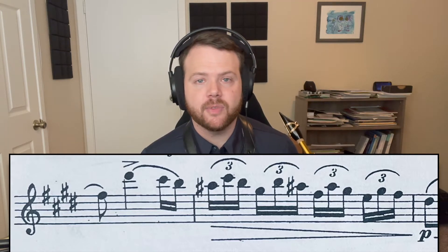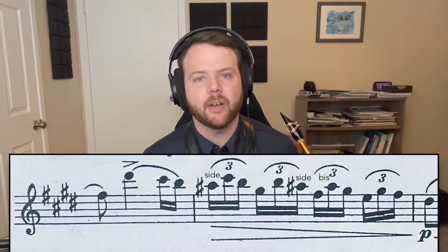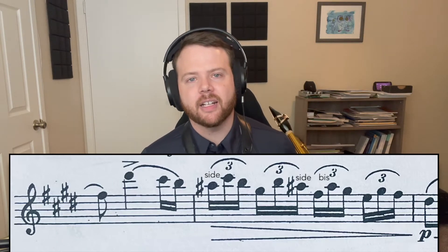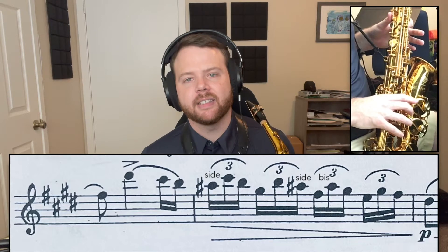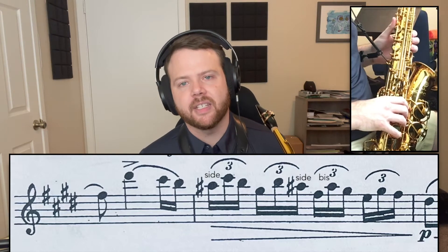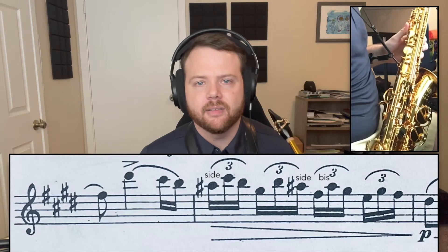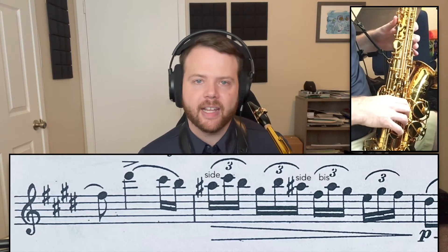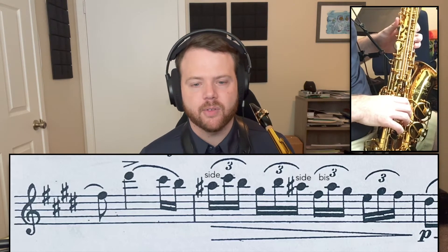For the first two A-sharps you really only have one choice, because you're coming from B-natural to A-sharp. It's just going to be a lot cleaner to go from B to side A-sharp as opposed to trying to roll onto that bis key — that can sometimes not be the cleanest way to do it. So going from B to side A-sharp is going to be the best way to handle those two.